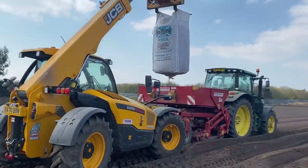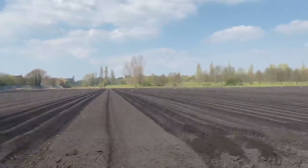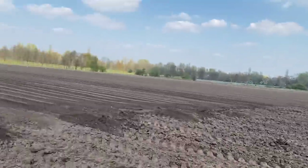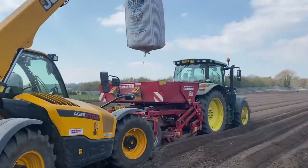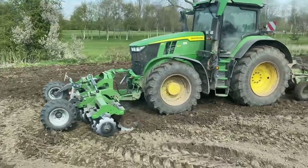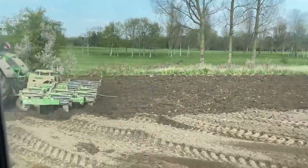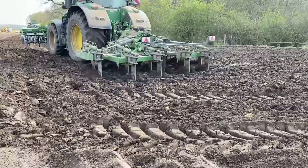Just putting another bag of seed in now and then it should get the rest of this field finished - at least this corner. The lads will come back, work these headlands up, and then plant them as well. Working out the headlands - see how deep the tines go in there.